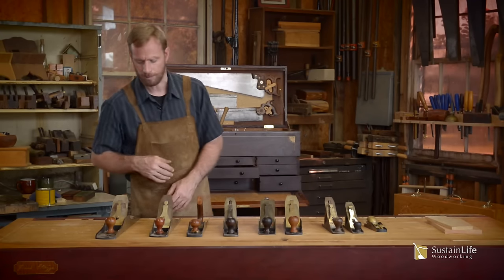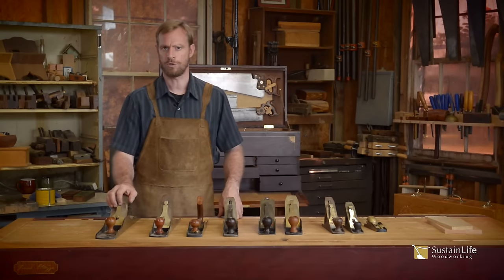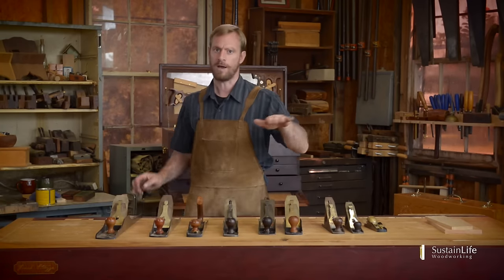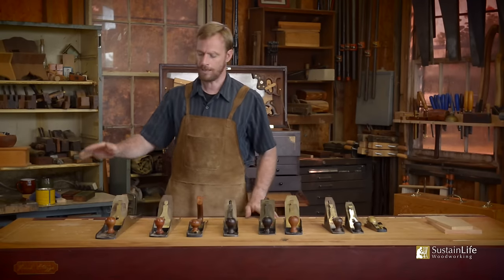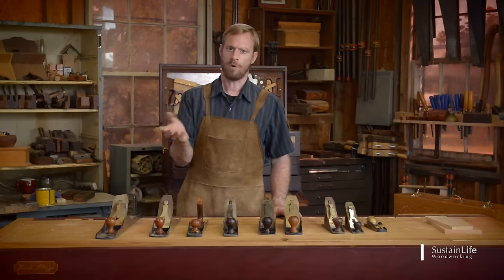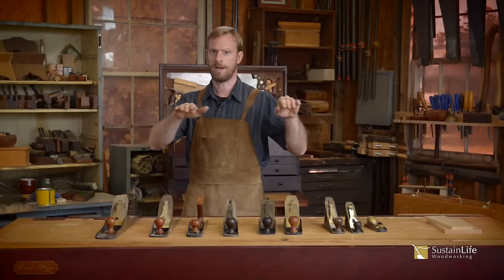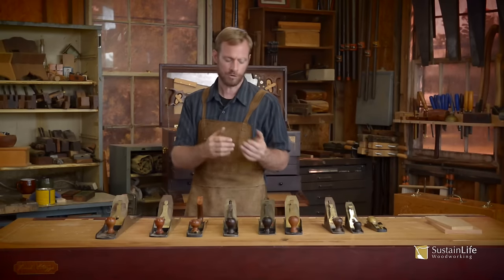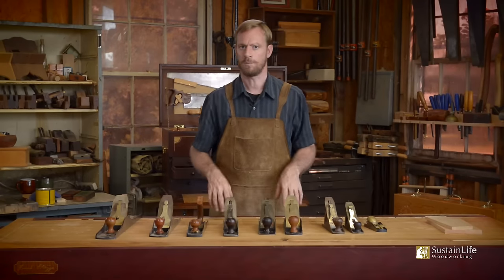The longer planes — a number seven and number eight — are purely jointer planes, used for flattening the stock. The length of the plane enables you to ride over any low spots in the wood, bringing all the high spots down and making it flat, whereas a shorter plane is going to ride in and out of the inconsistencies in the material.